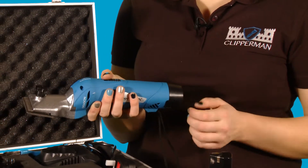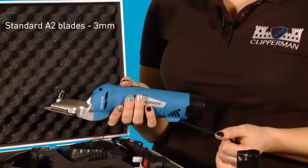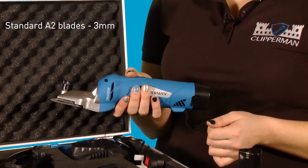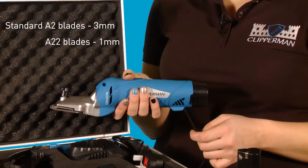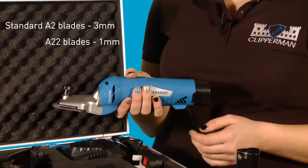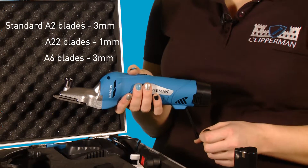The blades, as standard, are A2. They are a medium blade set which cut 3mm of hair. You can alternatively change this to A22 blades, which are fine blades cutting at only 1mm of hair. If you have a thicker or hairier horse with coarse hair, you simply change the blades to A6.